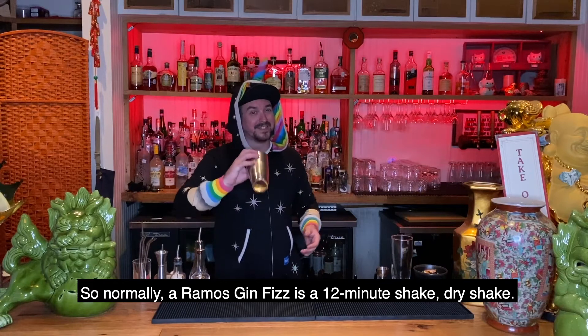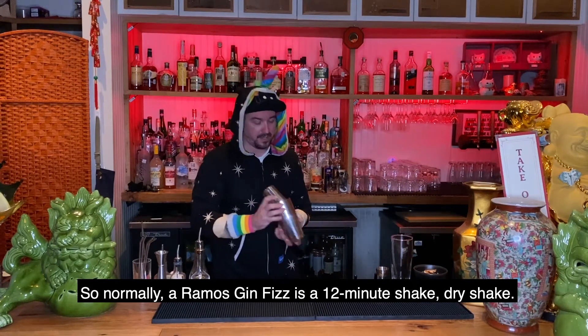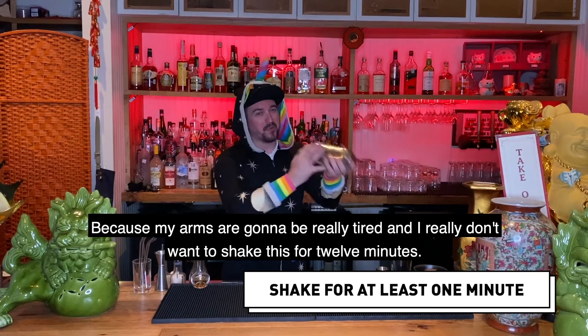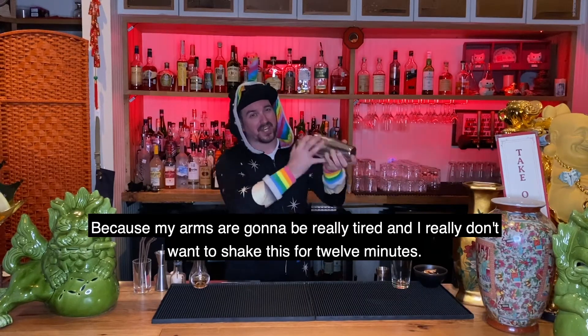Normally a Ramos Gin Fizz is a 12-minute shake — dry shake. We're going to do a minute, because my arms are going to be really tired and I really don't want to shake this for 12 minutes.